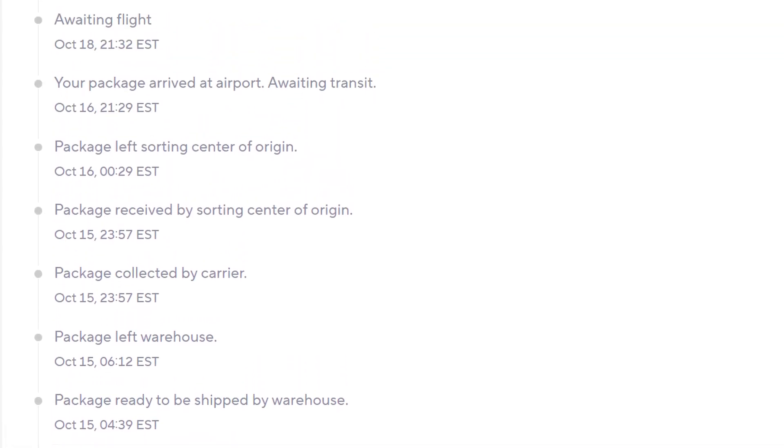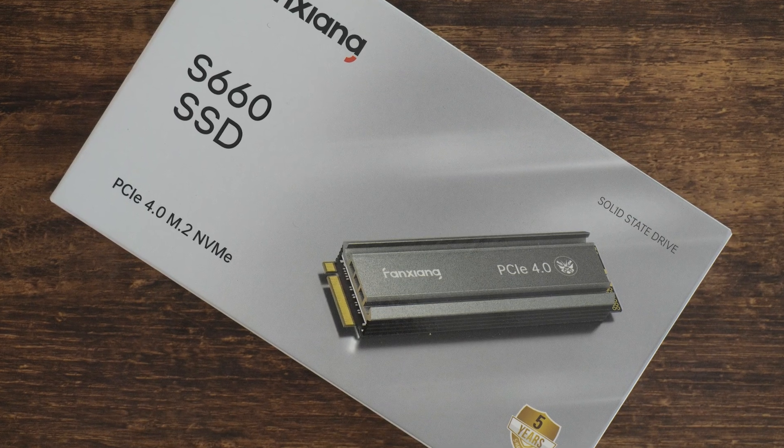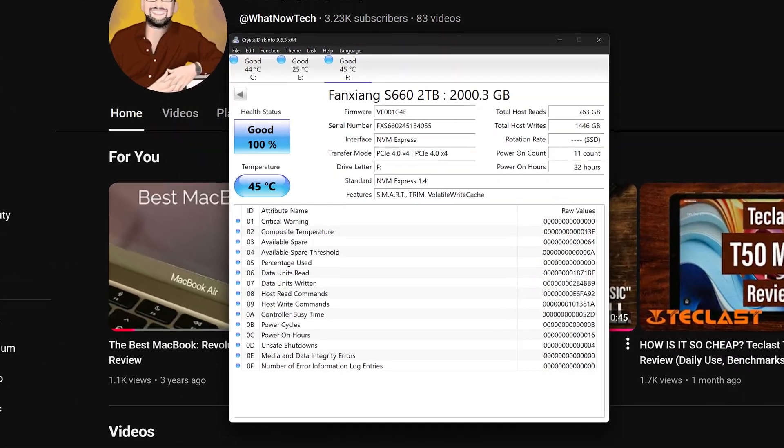Anyways, as usual, it took 9 days for this drive to arrive from China into Canada. Although 9 days might not be the best, at least it's consistent and you don't have to deal with Canada Post. The SSD was well packaged and I didn't see any damage. We'll start with the basics — it's a 2TB drive, it's PCIe 4.0 and it's a TLC drive.